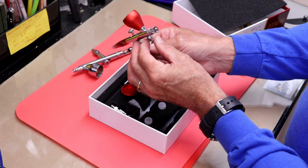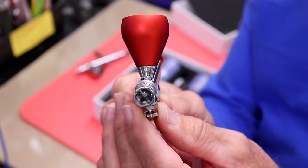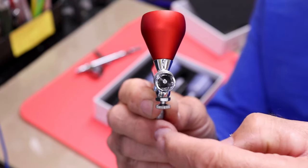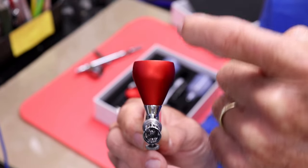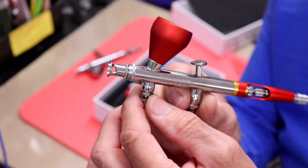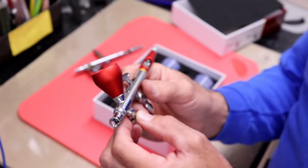It looks pretty well made — I don't see anything obviously distorted or poorly machined. There is a slight oddity: looking straight down the barrel, the reservoir and the valve stem aren't quite aligned in a straight line, there's a little bit of an angle between them. But I doubt that has anything to do with performance.